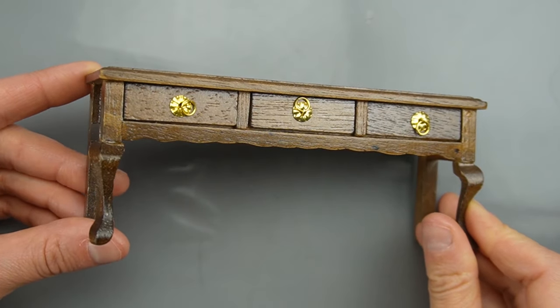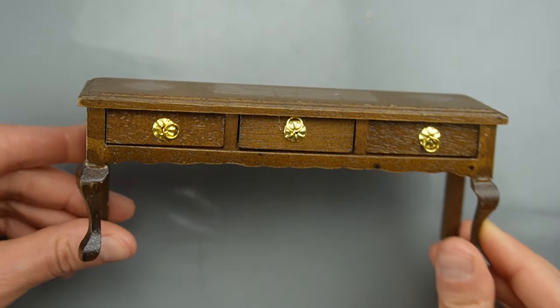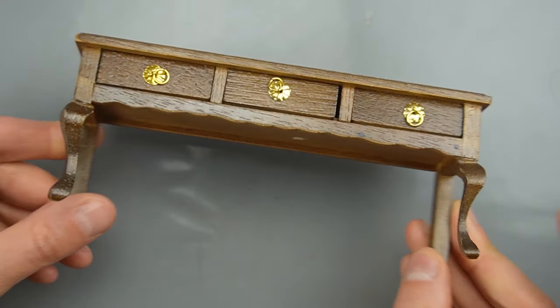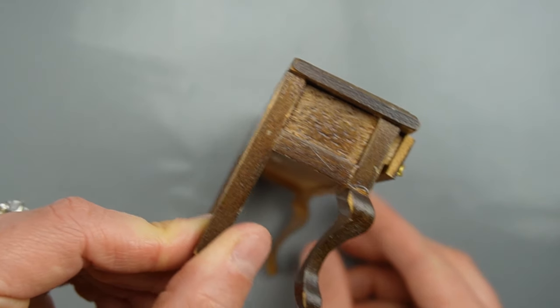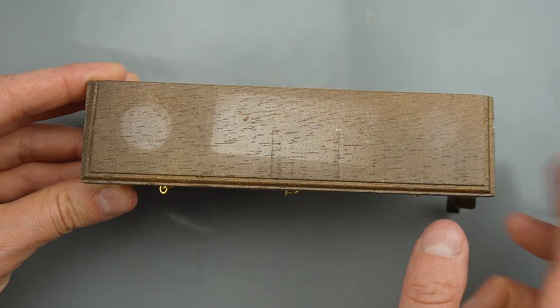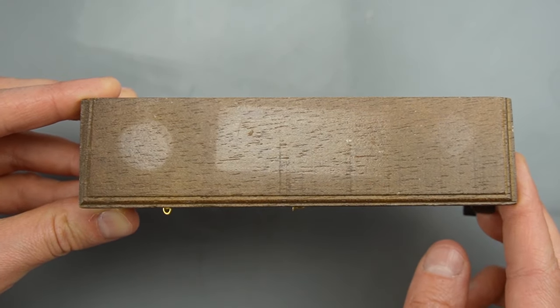This is the piece of furniture I'll be making over today. It's a vintage wooden sideboard. I like the Queen Anne style legs in the front but it's otherwise pretty plain, and the top has some fading from the sun, so let's get started with the makeover.